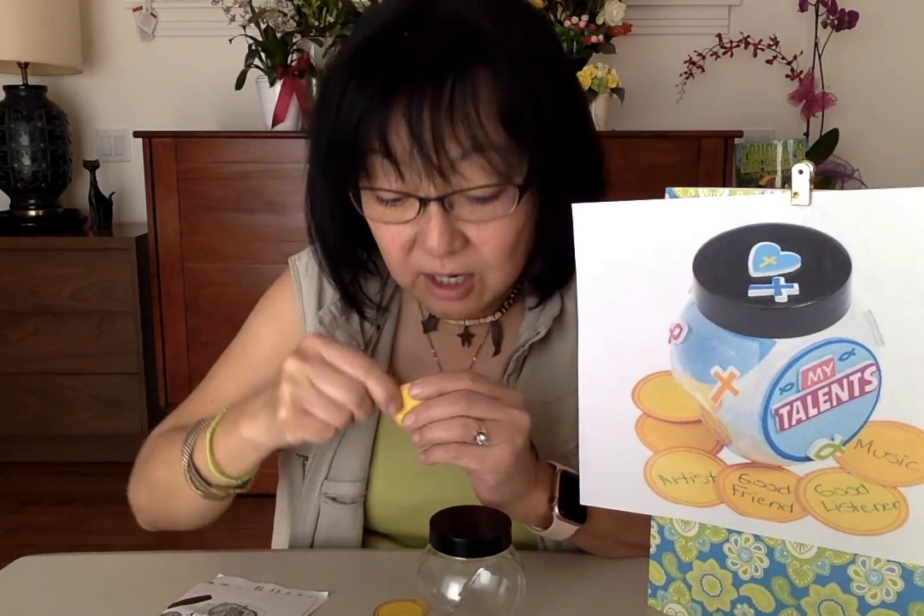You will also notice there are these paper coins. On these coins you will write your talents. For example, if you're artistic, you write artistic on one coin. And then maybe you're great at math, so you could say good at math.